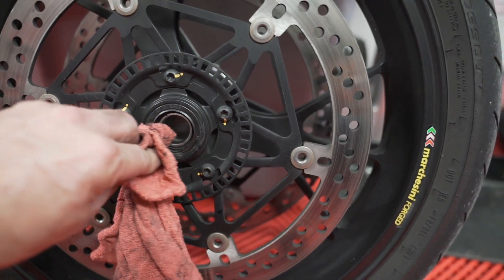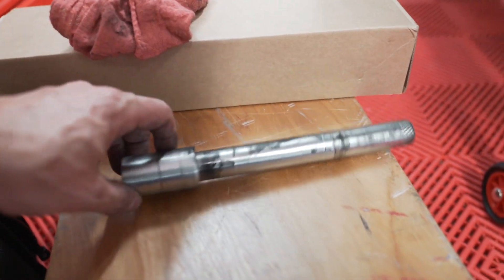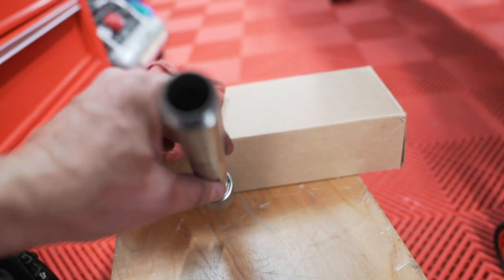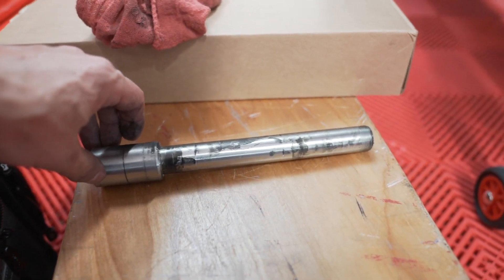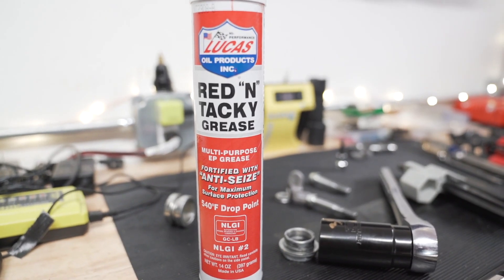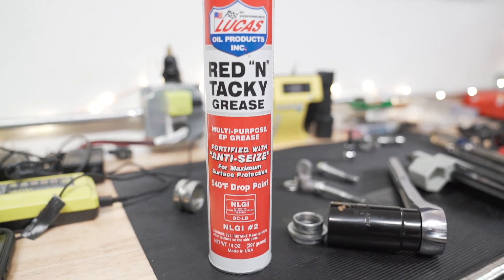Let's get this cleaned up, get some fresh grease on everything and get it put back together. Here's the front axle that we took out — we're going to get this cleaned up and get some fresh grease on it. Make sure it's looking good and put the bike back together. You can use whatever grease you want. I just happen to like red and tacky because it sticks wherever you put it, you can see the color, and you know it's there.